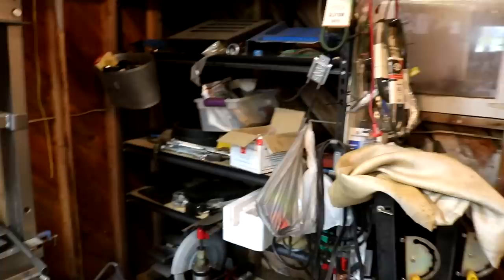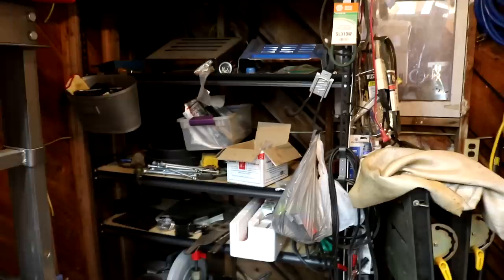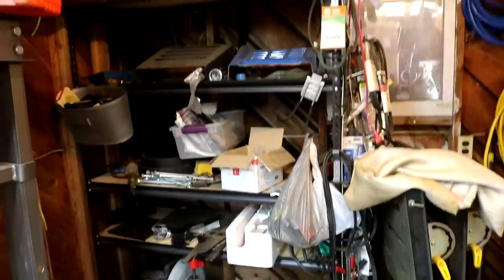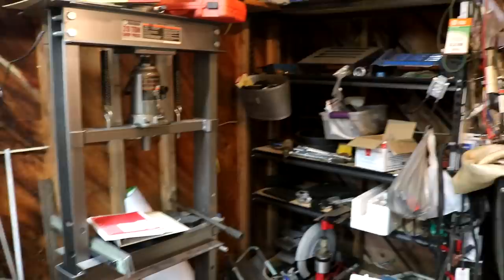I have these folding welding tables, some extension cords, welding helmets, and this shelving system over here. When I'm restoring a tractor, I normally empty this out and put all the sheet metal from the tractor on there so I can keep it organized as I go through the project. I haven't done a tractor since the John Deere 400 featured on this channel, so I've put some other stuff in there for the time being, but I'm getting ready to do another tractor restoration project for this channel soon.